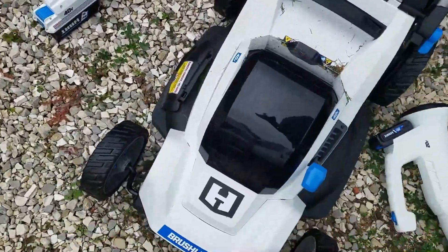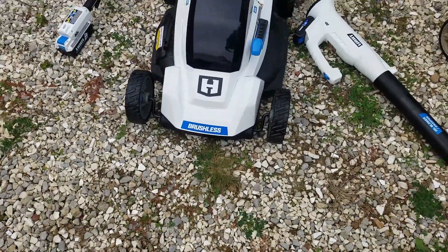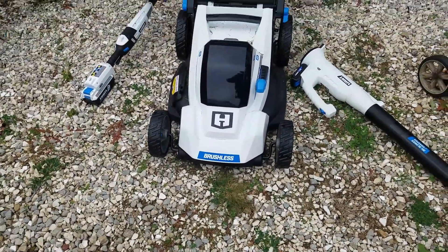All in all, yeah, it'll work. Thanks for watching.